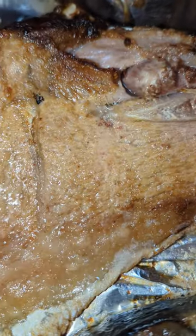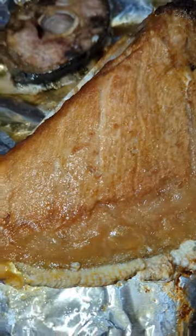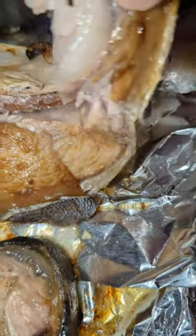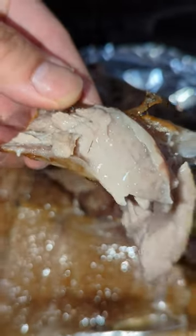Got that beautiful tan, omega-3 oils glistening like a Mr. Olympia bodybuilder. The meat peels away so soft and tender. Look at that drip.